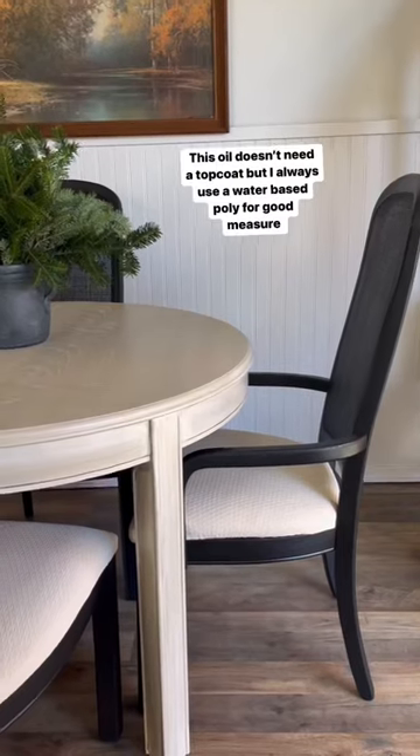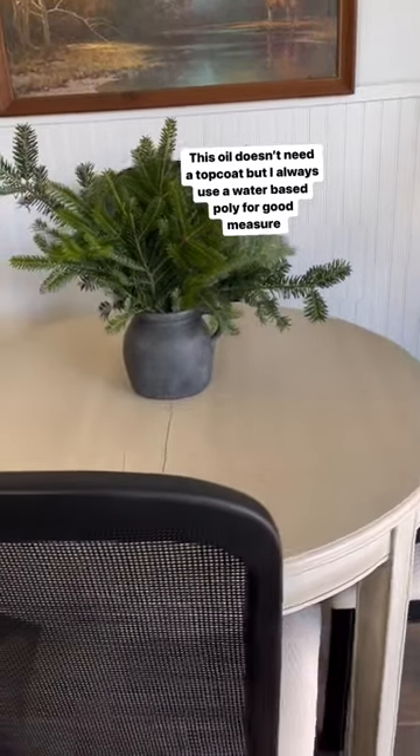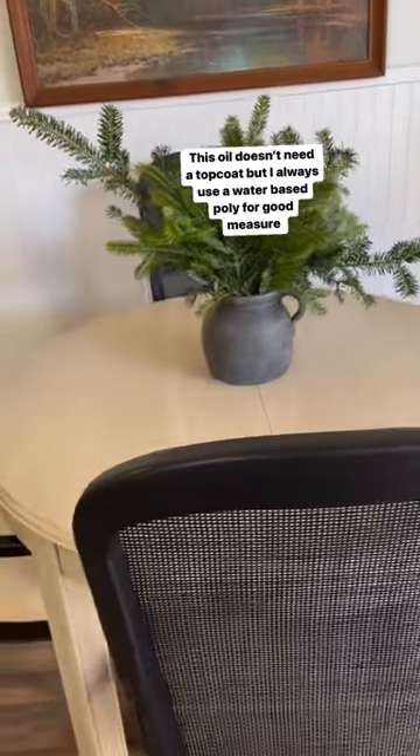This oil doesn't need a top coat, but I like to use a water-based poly on tables regardless. Here's the final result — let me know what you think and follow for more flips.